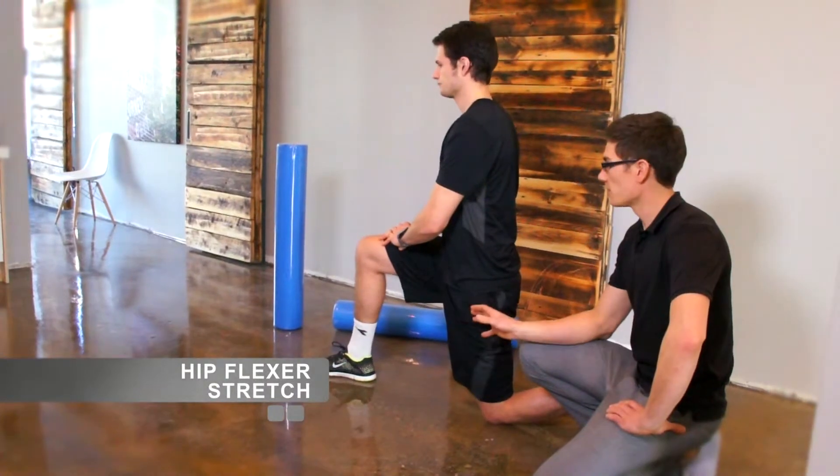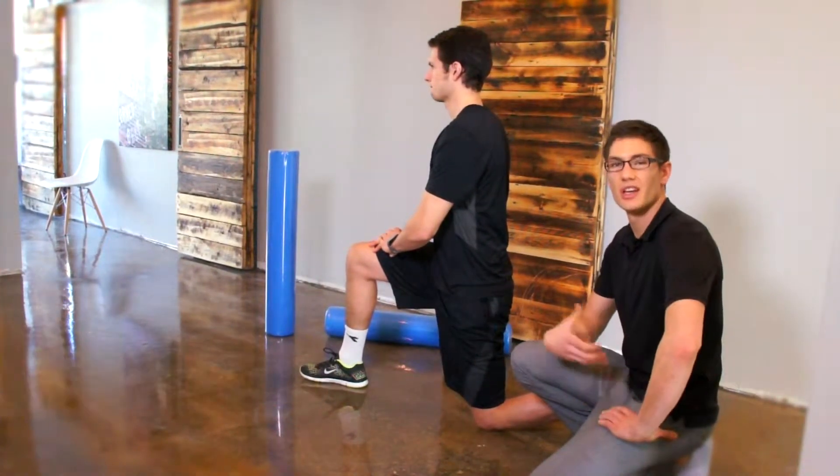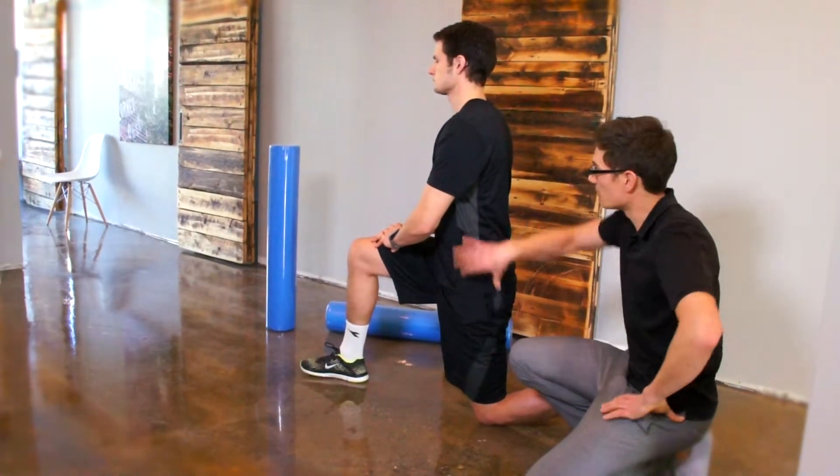This is a hip flexor stretch. It's probably the most important low back stretch for most people today because we're doing so much sitting, so much hip shortened position — it gets really tight and it can pull on your low back.